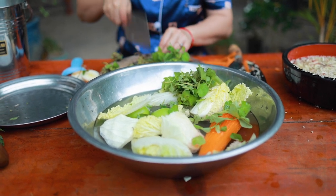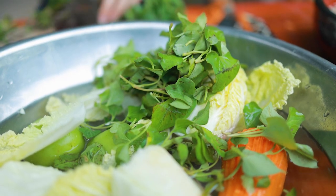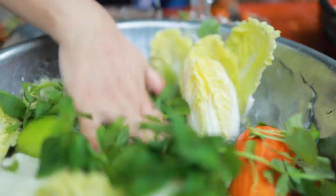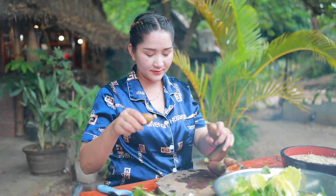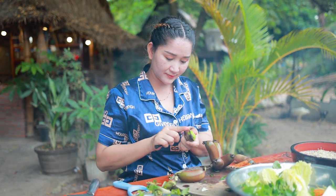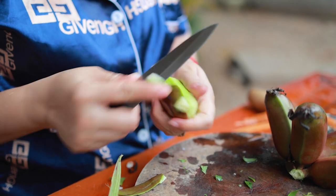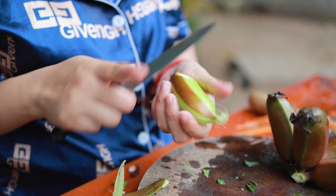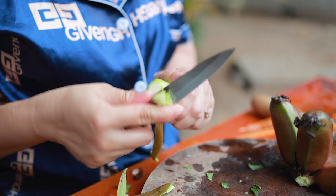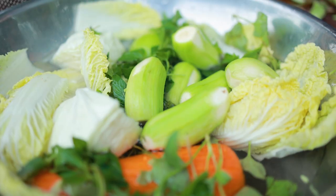If you have a weekday, this will be your first kind of cooking. I don't want to have a weekday again — you can take a weekday. It's so much fun!